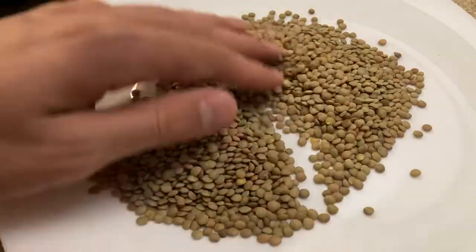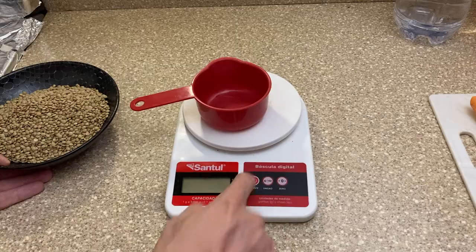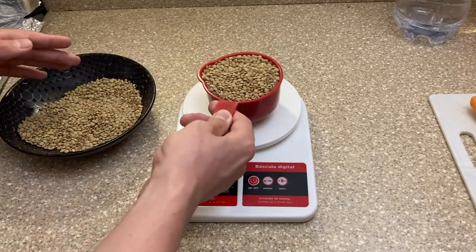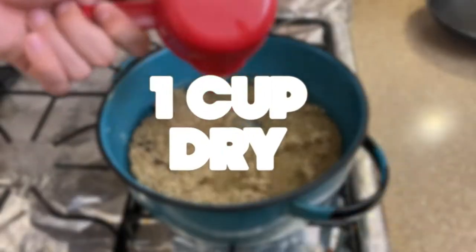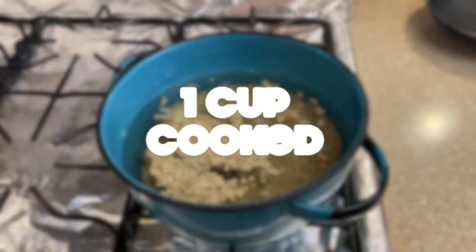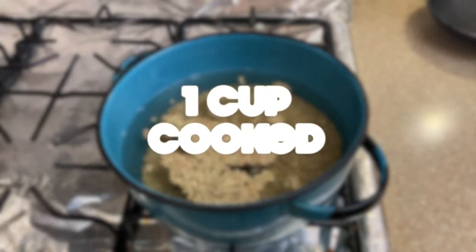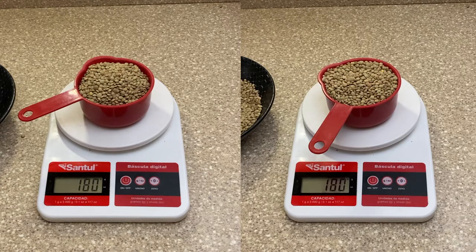To start, we'll first need to cook the lentils. I first make sure there's no stones in the mix. The recommended water to lentil ratio I learned is for every cup of dry lentils, four cups of water. One cup of dry lentils produces three cups of cooked lentils. With a cup of cooked lentils you can make five large meatballs or two burgers.